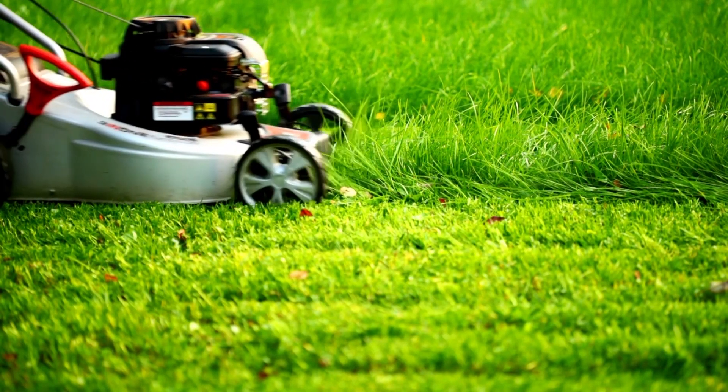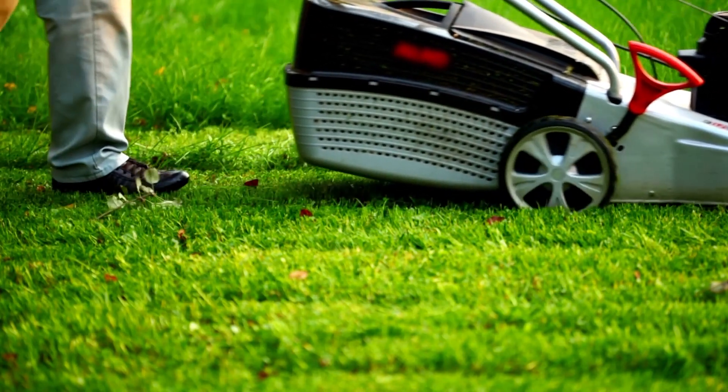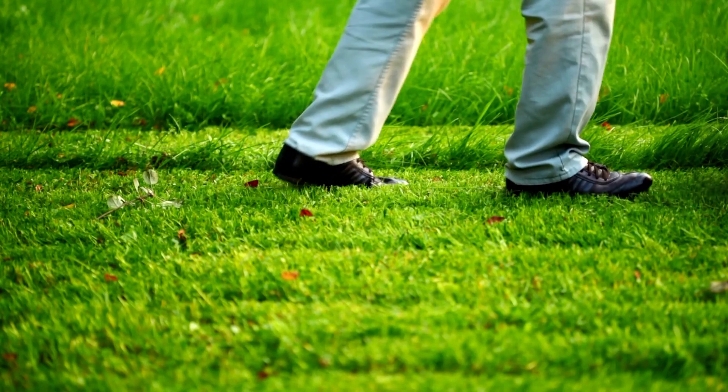There's more to mowing than you might think. When mowed properly, a lawn will grow thicker and have deeper root growth, which makes it more durable and helps fight weeds, lawn pests and diseases.